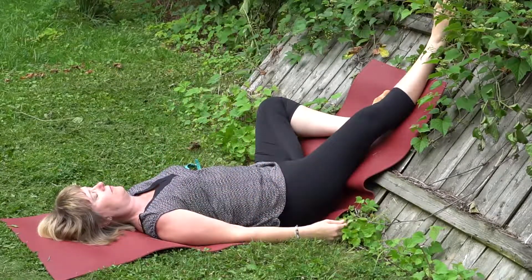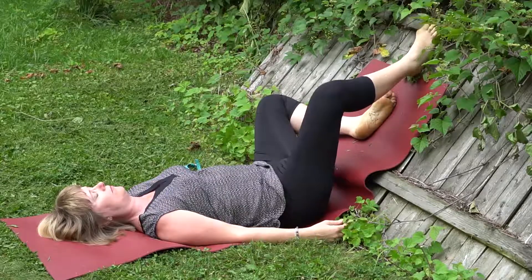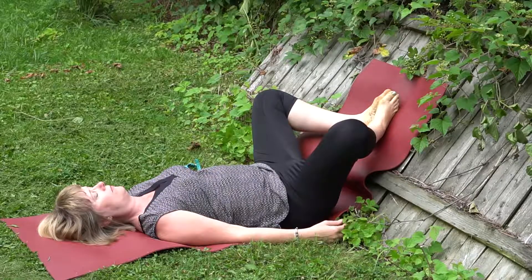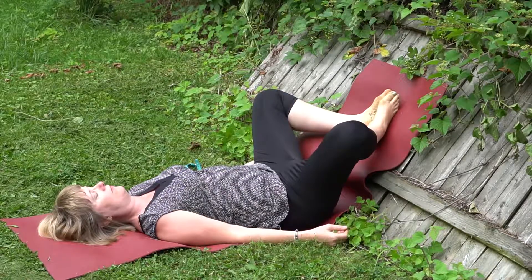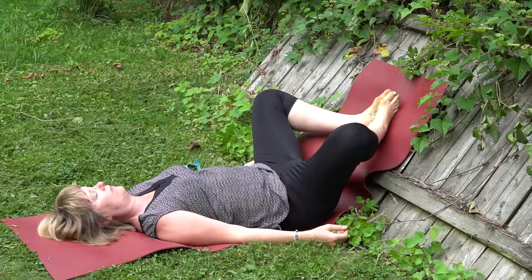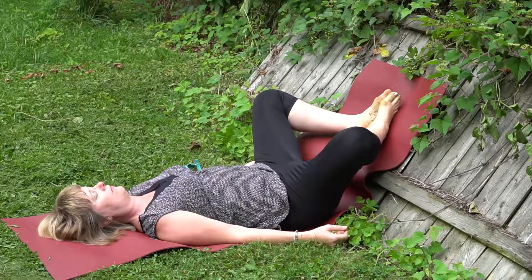Cultivating the breath, inhaling and exhaling. If you want to bring yourself into bound angle, bring the soles of the feet together — knees are away from one another. A modification here would be lifting the bottom slightly and placing a block or a blanket underneath the tailbone.